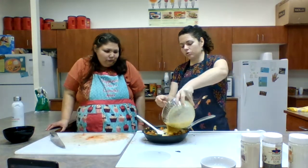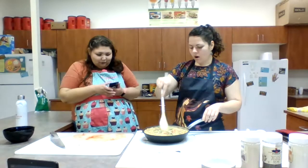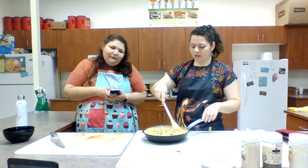Pretty much all the liquid has been cooked off now — there's a little bit, but it's not too liquidy anymore. Give the eggs a nice scramble and then we'll add them straight in.